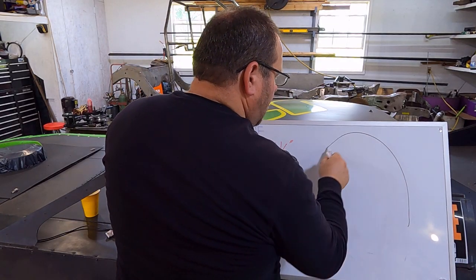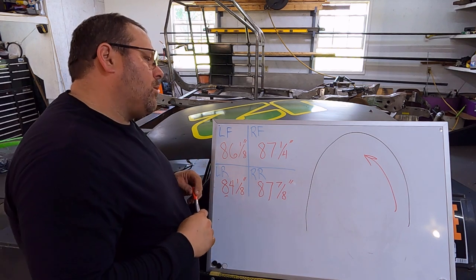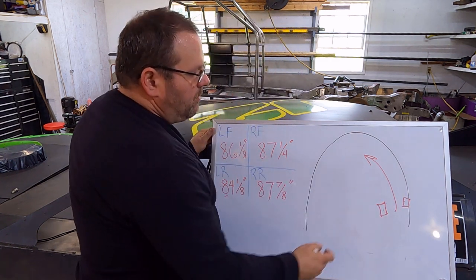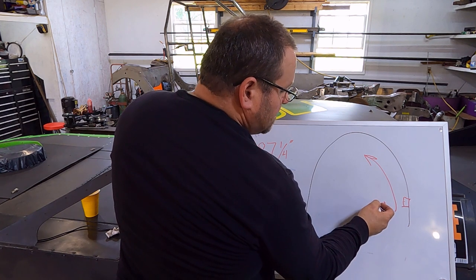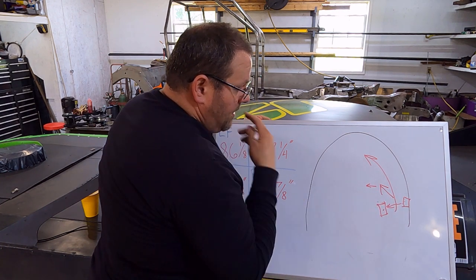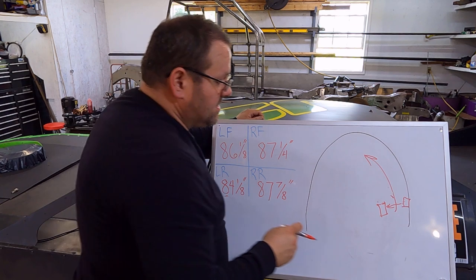So far we've been talking about the exit off the turn, which is really the biggest part for stagger. But there is a relationship with entry as well. The biggest way stagger affects entry is that when we change stagger, we're changing our left rear bite and our scale numbers. That changes how much the left rear versus right rear tire is dragging when we decelerate, turning the car. As the left rear tire gets smaller, the car turns more to the left. More stagger means more inward turning on deceleration, and it also reduces bite.